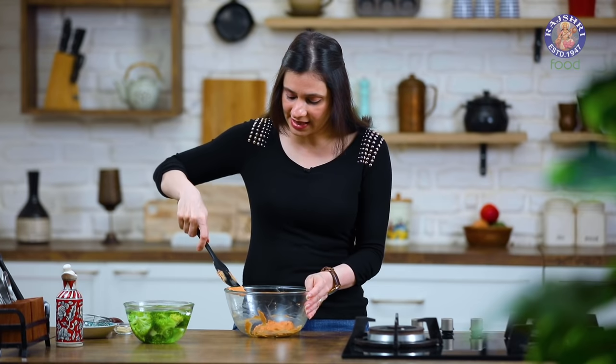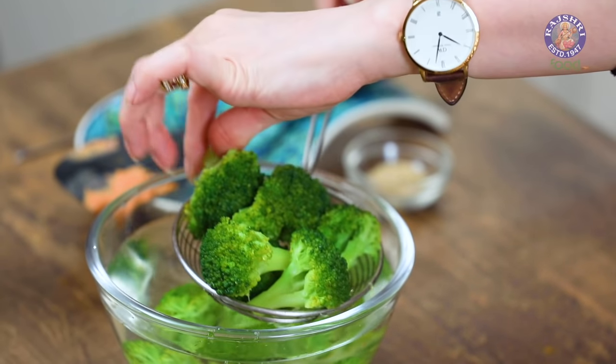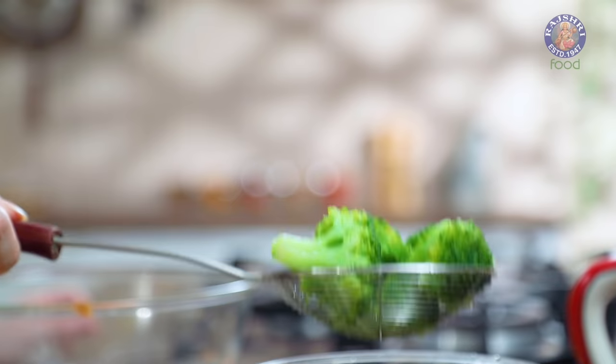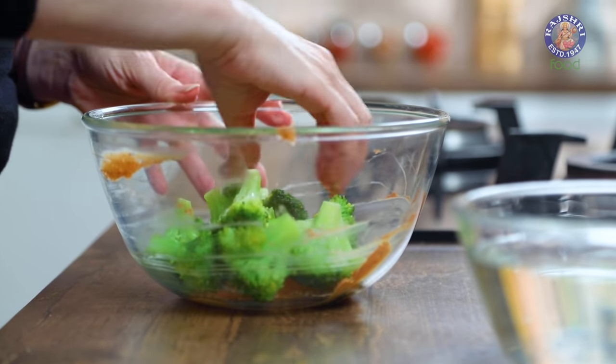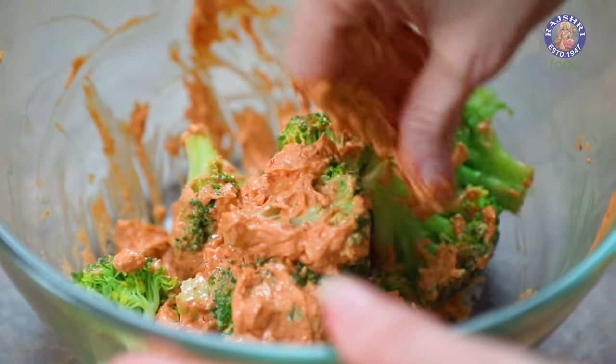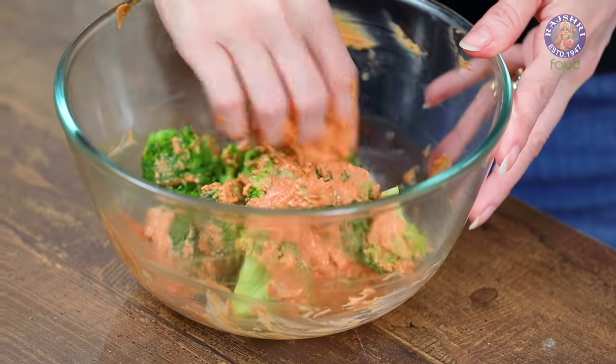Now add in the Broccoli florets, making sure you drain out all the water from them first. You can also use any of these vegetables in this marination: boiled Baby Corn, Cauliflower, Potatoes, Bell Peppers, Mushrooms, Tomatoes, Onions, and even Paneer. Use your hands to coat the Broccoli nicely with all the marination. Once the florets are nicely coated, keep them in the refrigerator to chill for about 30 minutes.